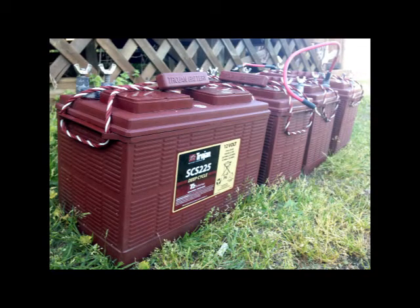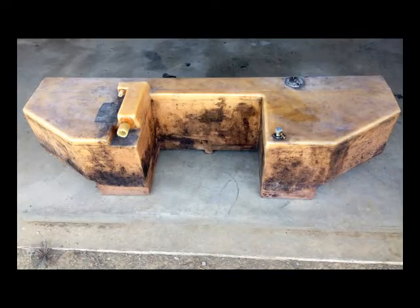Now all boats are different. If you're lucky you may not have to remove the batteries or anything else to get access to the pumps in your bilge. With my boat I had to remove my batteries — my four Trojan SCS 225s — and I also had to remove a 30-gallon gas tank. I had to siphon the gas out of it, but I did get it out to access all the pumps. I think very few of you are going to have to go through that many steps, and since every boat's different, you probably won't have to do what I did anyway to get access to your pumps.